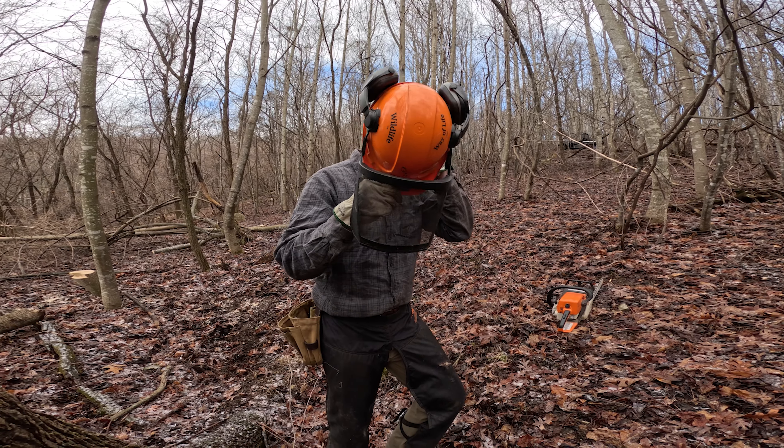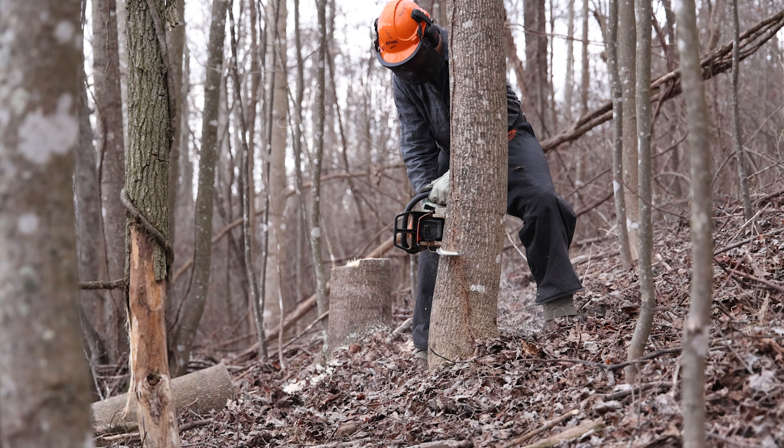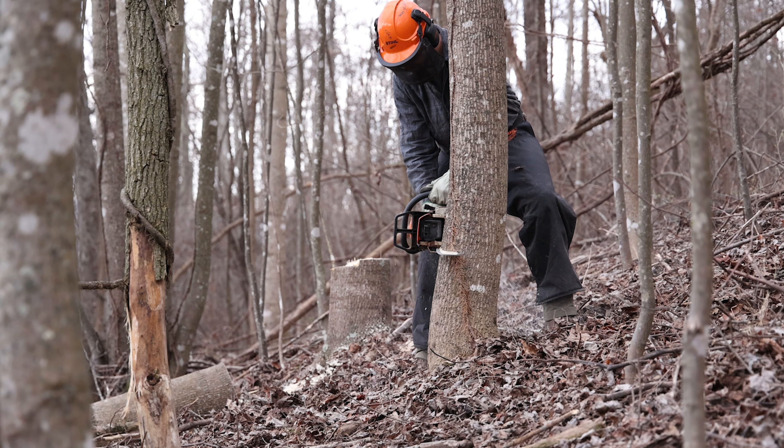And as you can see behind me, the habitat's poor, but we got some good things going for us. Our goal here is wildlife habitat. We're not as concerned with marketability of timber or timber quality.